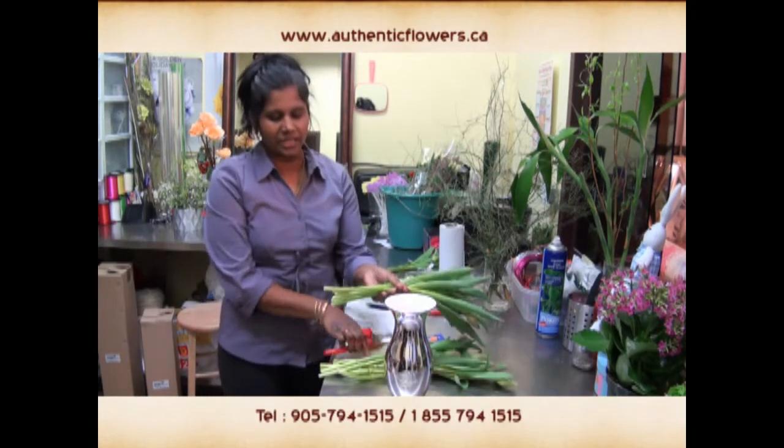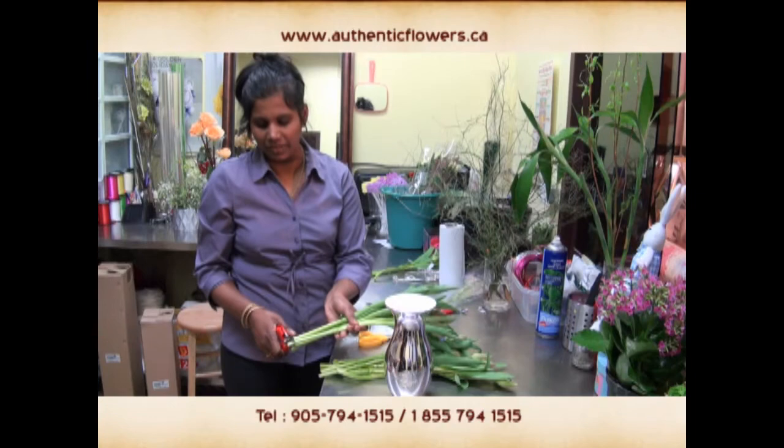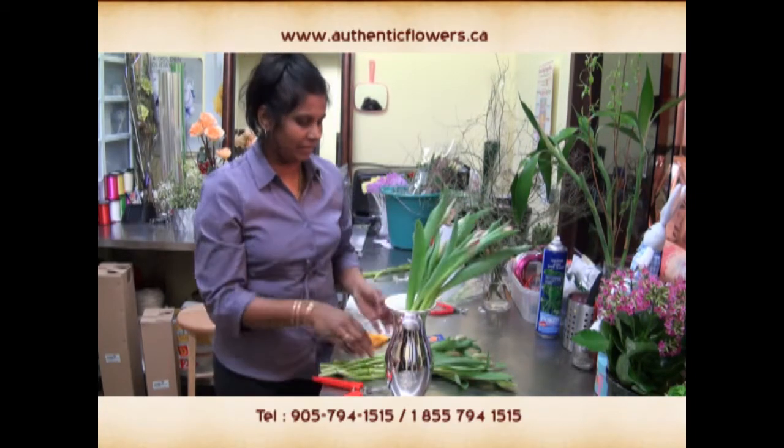Then you take the flowers — always cut the edges on the flowers — and just slide them in.